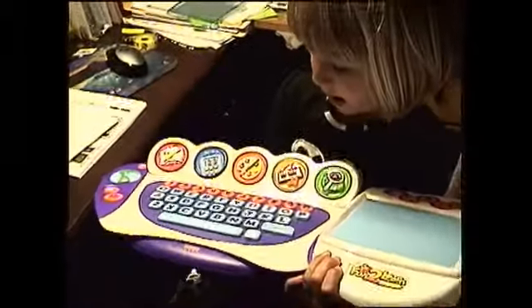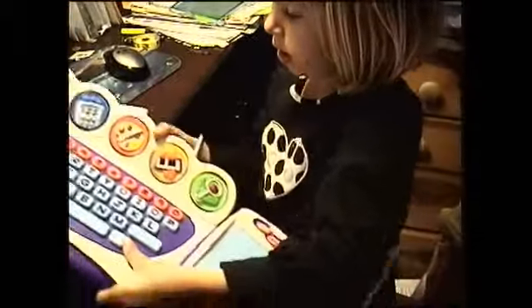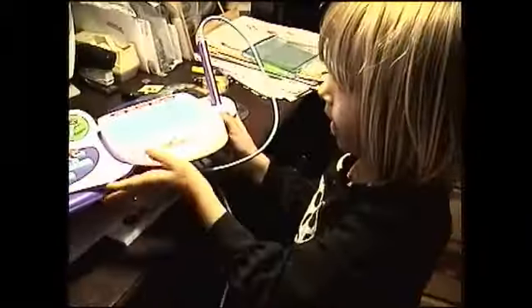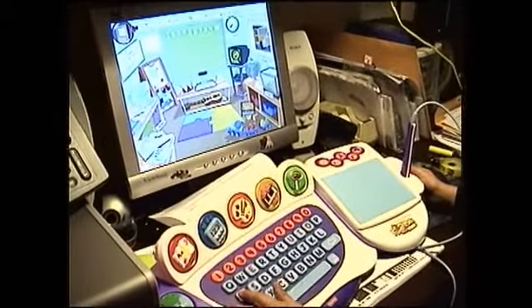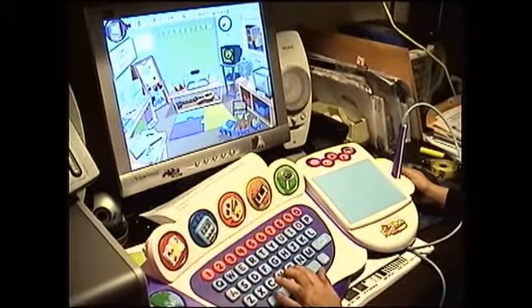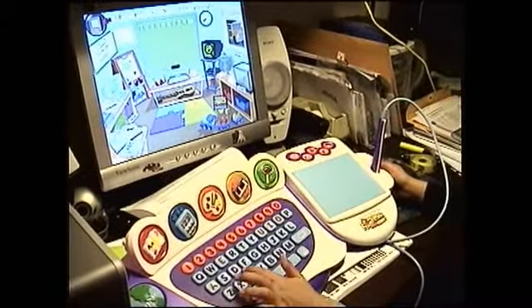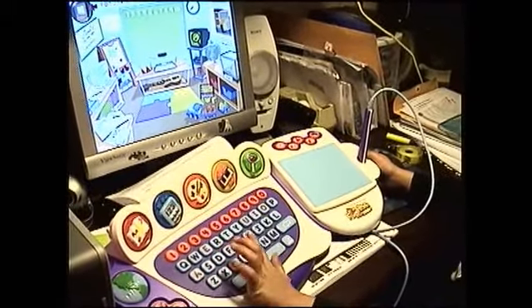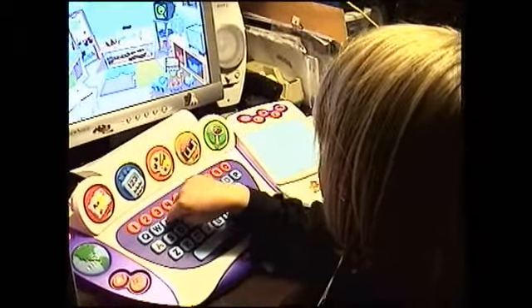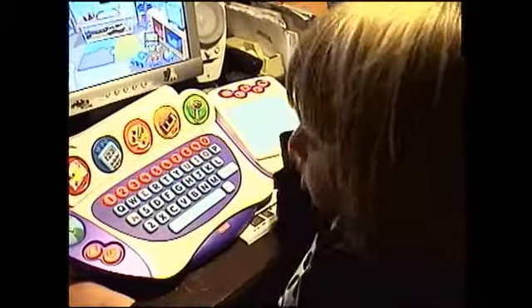Can you show us what it looks like? These buttons — you have to push them. Watch. You put it back and then watch: A, B, C, D.